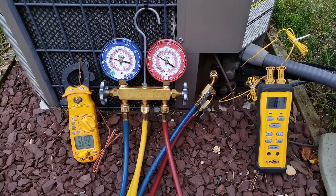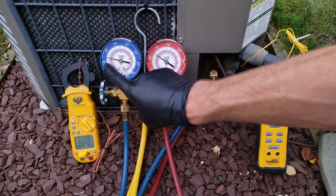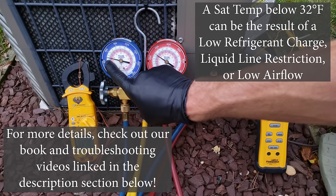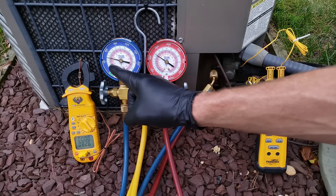Whether using the total superheat method or the subcooling method, you need to make sure that the saturated temperature in the middle of the indoor coil stays above 32°F. If it drops below 32°F, that indoor coil will attract the humidity in the air crossing it and it's going to freeze on that coil.